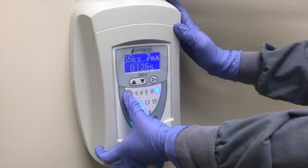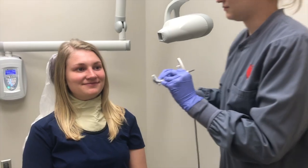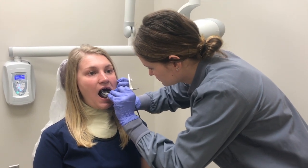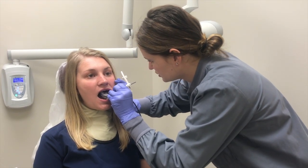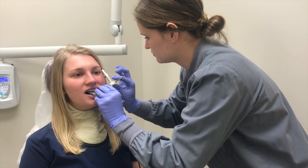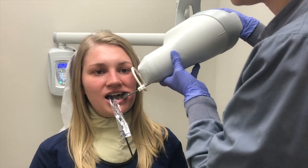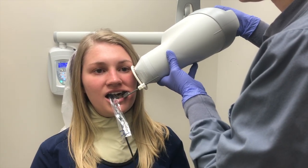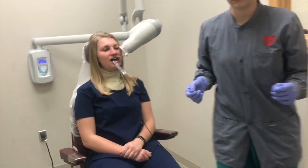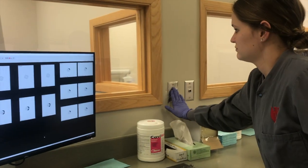On the control panel, select the premolar and adult setting. Position the device in the oral cavity. Make sure the sensor is parallel to the long axis of the tooth and have the patient bite down slowly, ensuring that they bite down all the way. Slide the ring closer to the patient's cheek. The tube head should be parallel with the indicator arm. Make sure the rectangular collimator is horizontally aligned with the position indicating device. Press the exposure button until the beep is no longer heard.